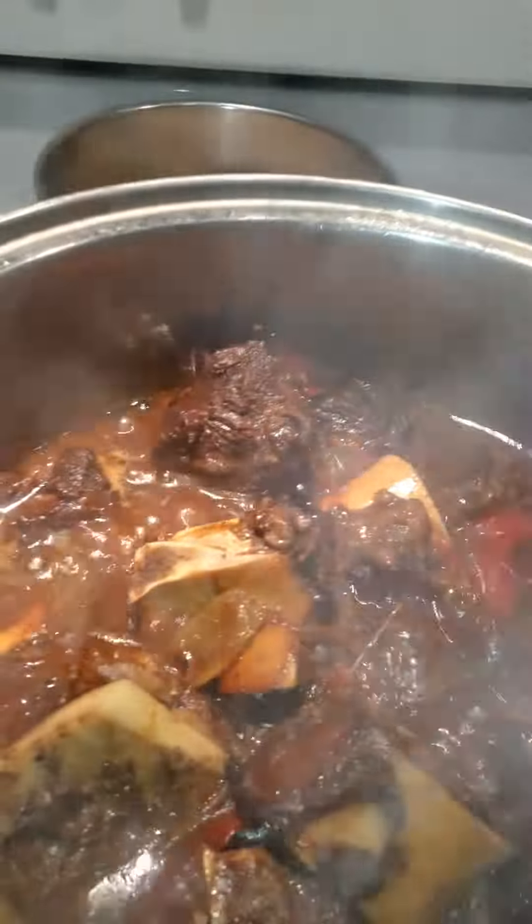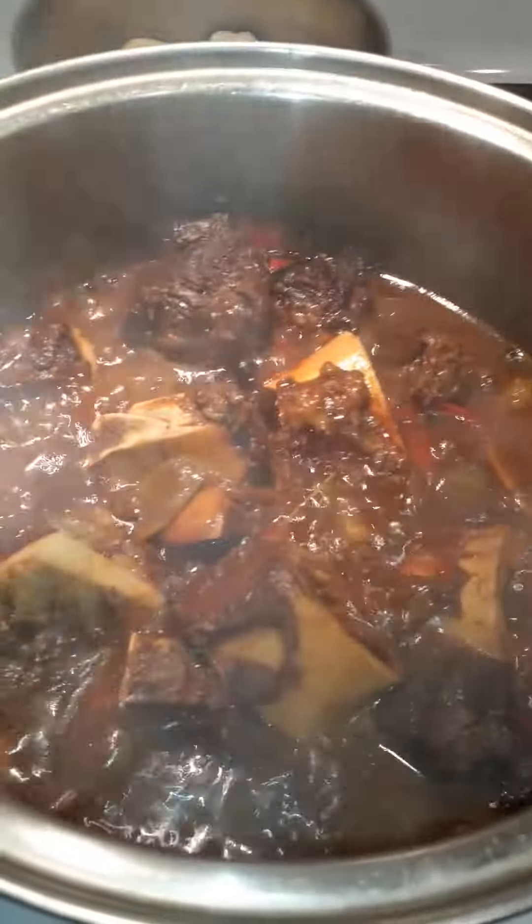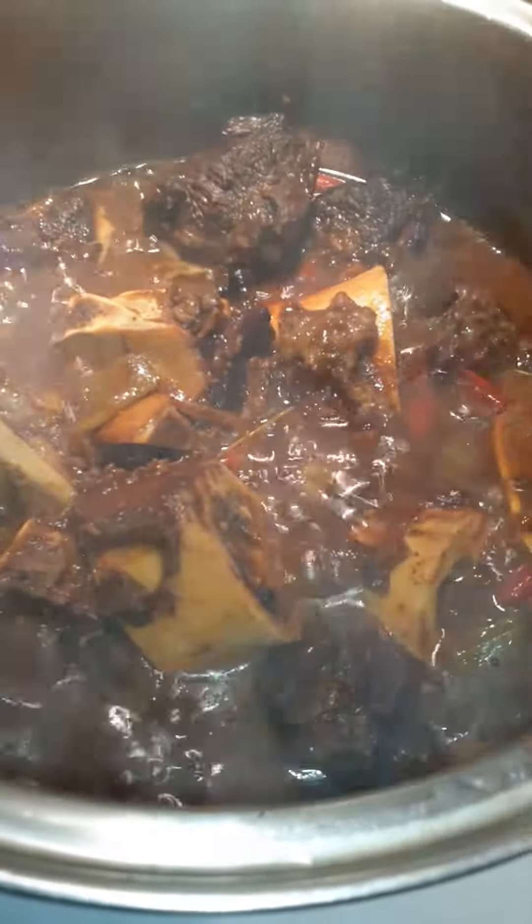Veggies — green peppers, red peppers, parsley, celery, all types of seasoning, onions, shallots. It's still simmering on the stove and it will be ready in about two minutes. So this is the...